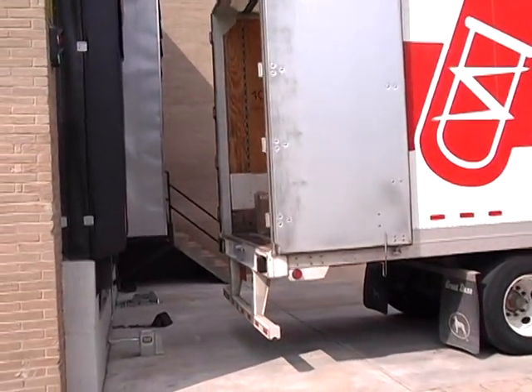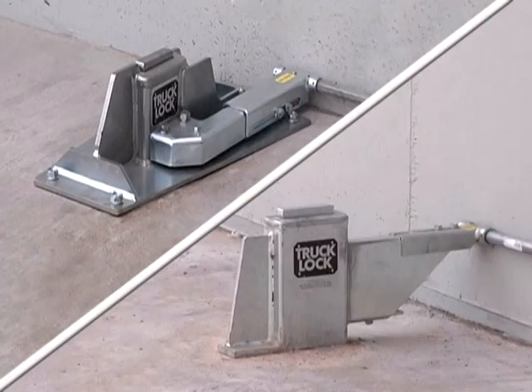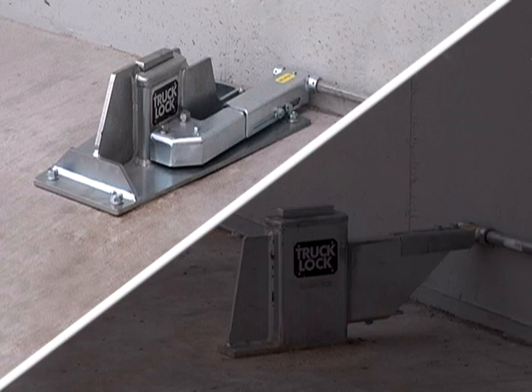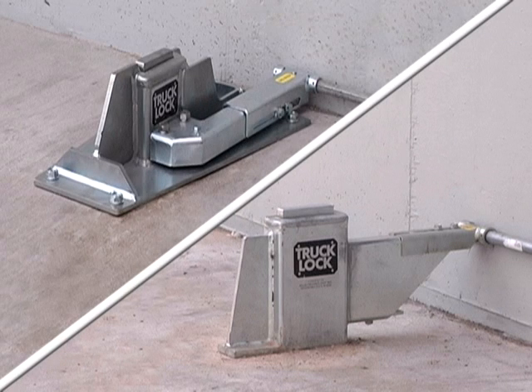Our truck lock is installed on the dock approach, allowing for great flexibility and durability. The truck lock is available in two styles: a flange style and a cast-in style. The flange style fastens a heavily gusseted housing to the concrete dock approach by means of high strength anchors. The cast-in style is concreted into the dock approach without the use of anchors. Both styles are completely zinc plated and can be installed in new or existing dock positions.